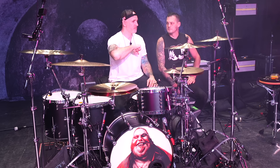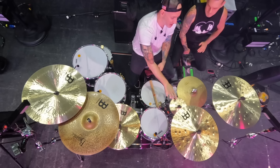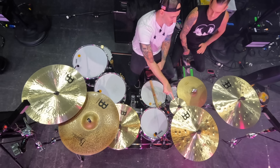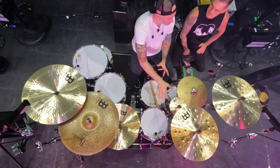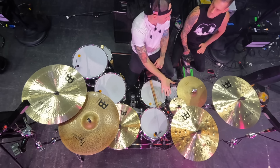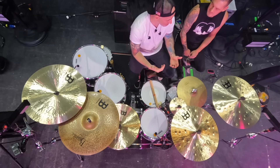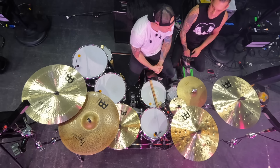Those are the crashes that have really made part of my signature live sound. As far as the splash — this is a Byzance 8-inch splash. I sometimes change up between an 8-inch or a 10-inch, but I think the 8 is my favorite. It just cuts — it's a beautiful cymbal. I've always loved this one.